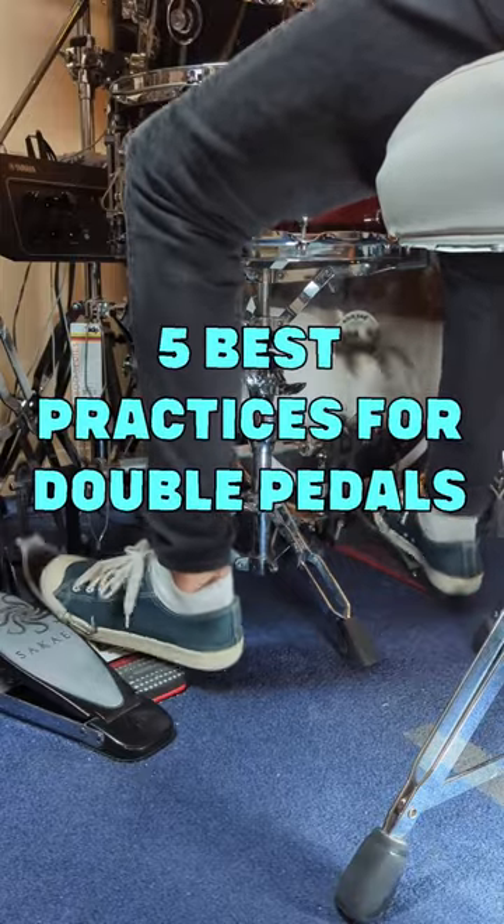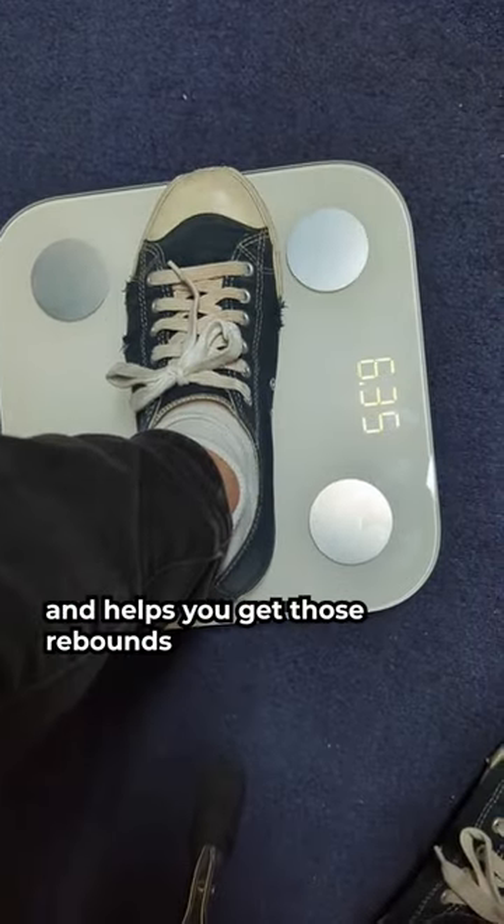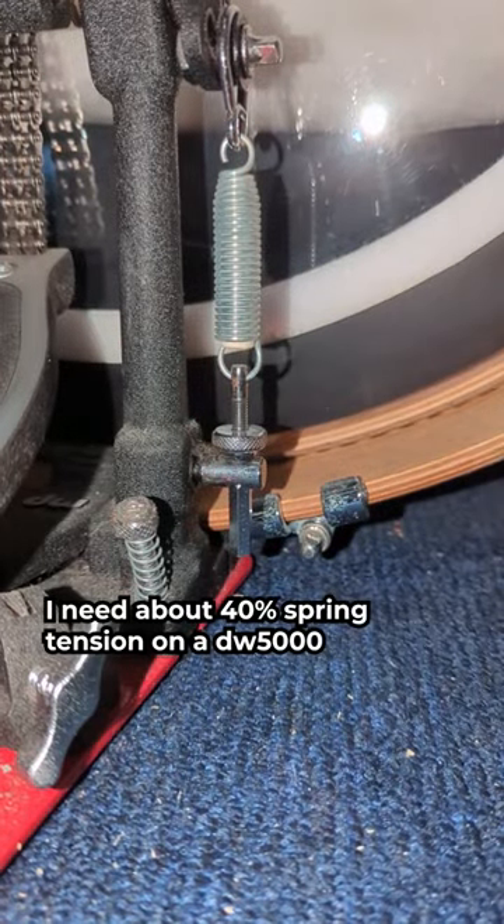5 best practices for double pedaling. Make sure your spring tension supports your personal leg weight and helps you get those rebounds. I need about 40% spring tension on a DW5000.